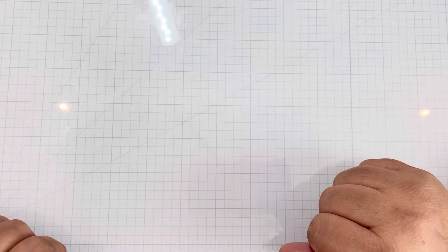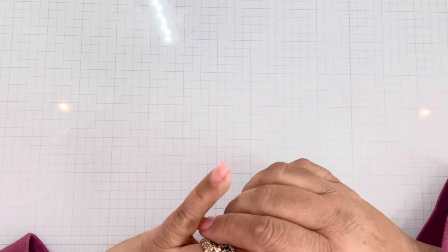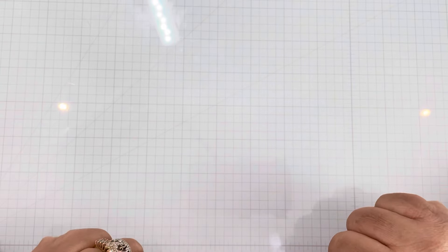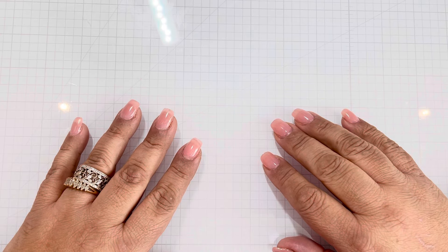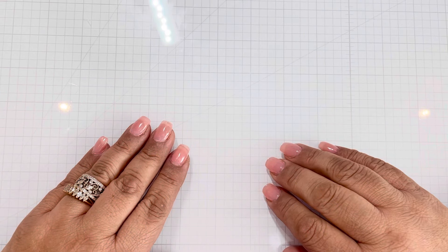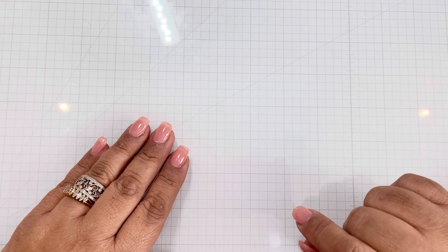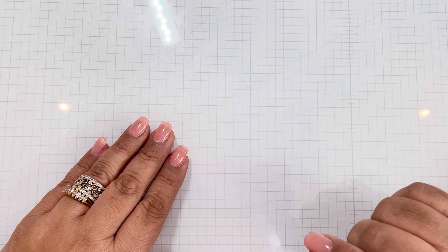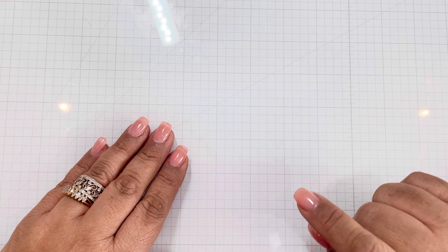Hi Crafters, welcome back to my channel. This is Lillian. Thank you for stopping by. I'm going to warn you, this might be a little long video. I will be showing you and sharing with you the 19 embellishments that I created. I'll be showcasing different dies from the different companies that I'm part of the design team: Coco and Reno, Buttons Galore and More, Scrap Diva, and I'm guest designing for KS Craft.